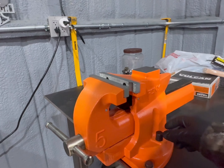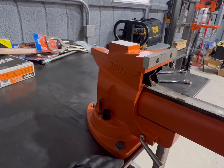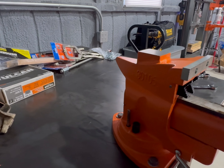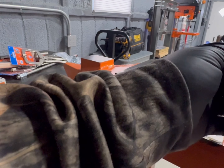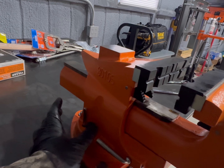Finally, there we go. This thing's got full motion. It's got the release over here where you can slide it out — quick release. It's got jaws on the bottom. It also comes with the magnetic guards. Put it in, you can lock it back. It's pretty neat.